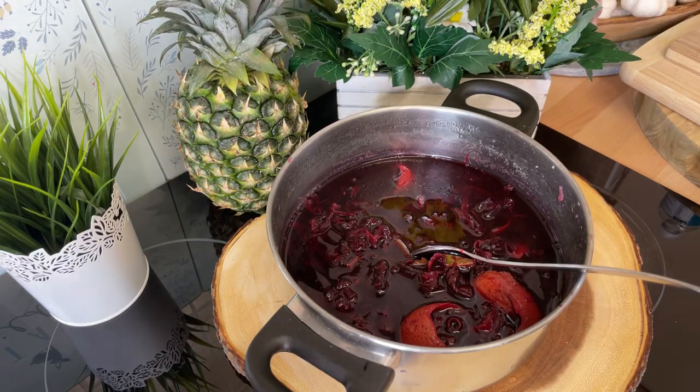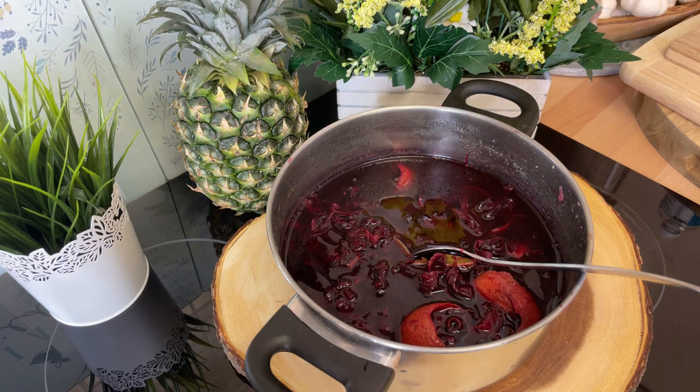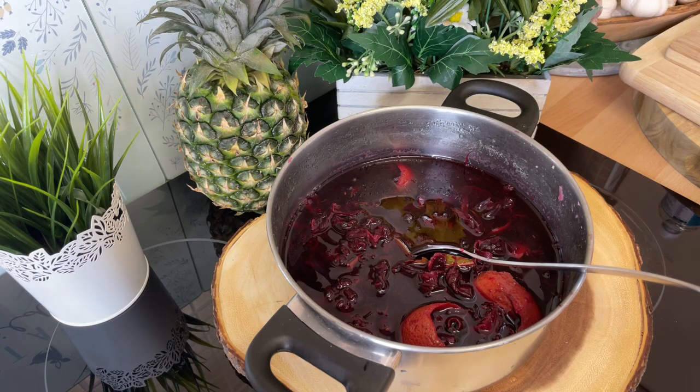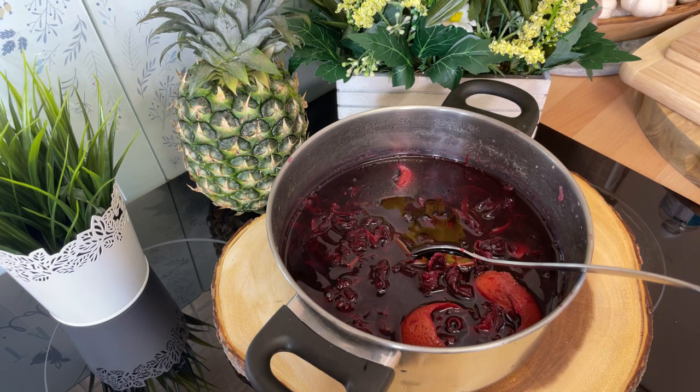Welcome back to Chef Ricardo Cooking Show. It's amazing to be in the kitchen giving you your favorite recipes and ideas. Tonight I want to finish up this sorrel — remember it's coming up to Christmas. I want to finish up the sorrel because I promised you guys last night that I would, and tonight I'm gonna show you how to sweeten it with a twist. This is gonna be Chef Ricardo's version.